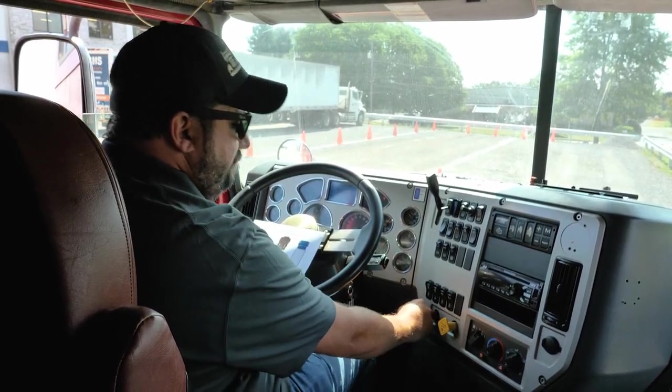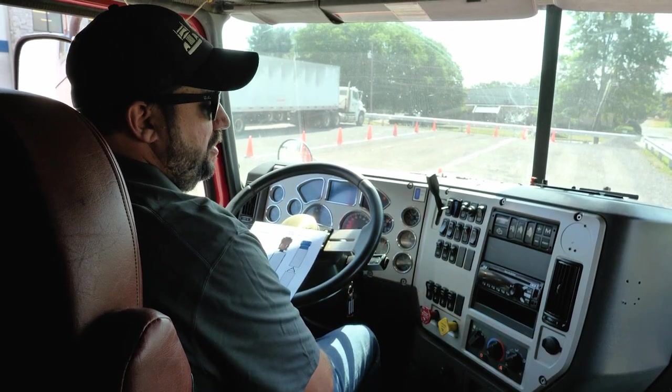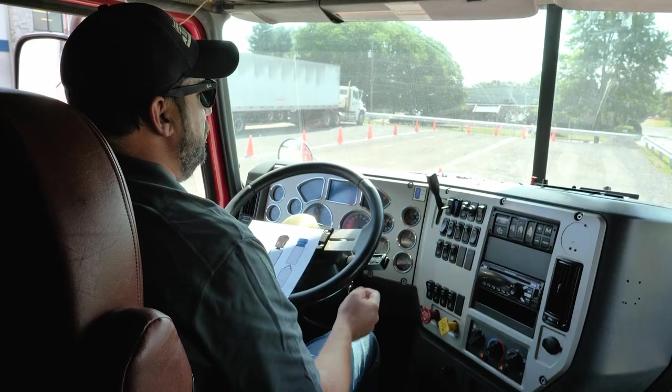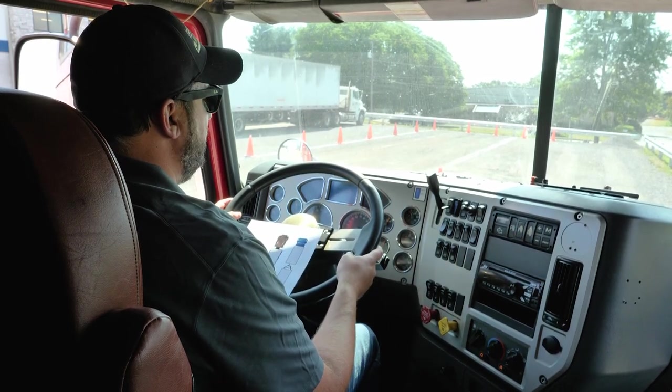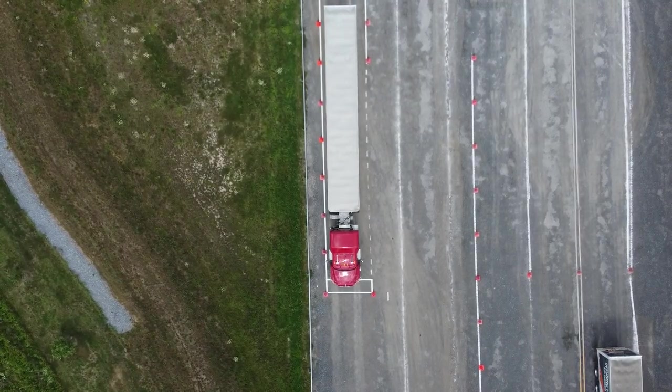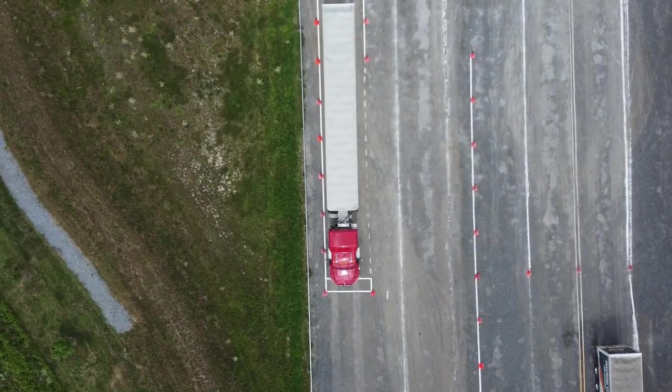Now with both the parking and trailer brakes released, I am going to put it in drive, go five miles per hour, and then put on my brake. The service brake is working, so I will set it in neutral and set my parking brakes.